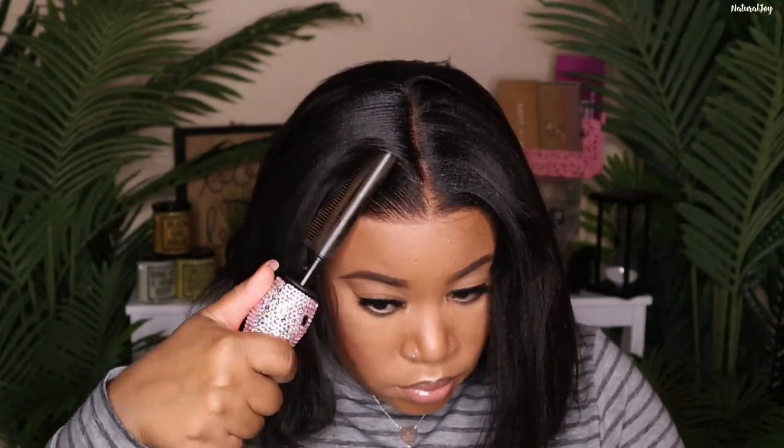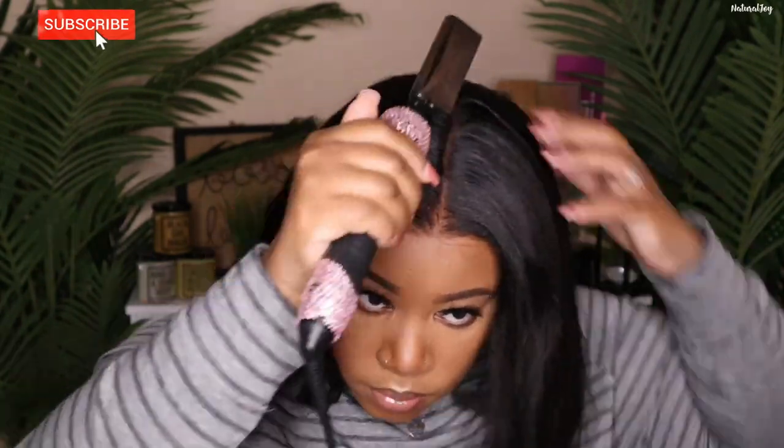I'm going to be using this flyaway tamer, which you can purchase on the website, and I'm just going to run that over the top. I'm going to opt for a nice simple sleek middle part, and then I'm just going in with my Kendra's Boutique hot comb to kind of press everything out.